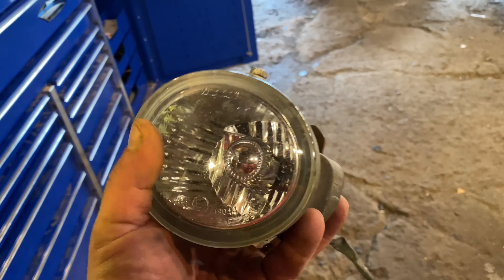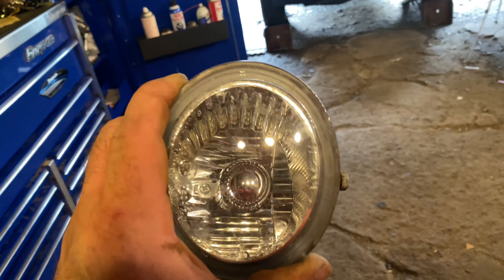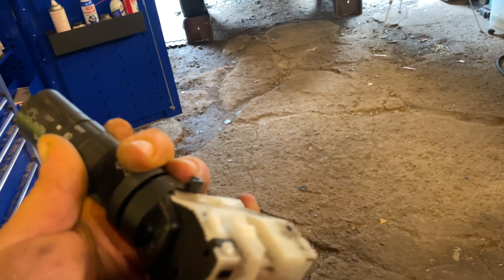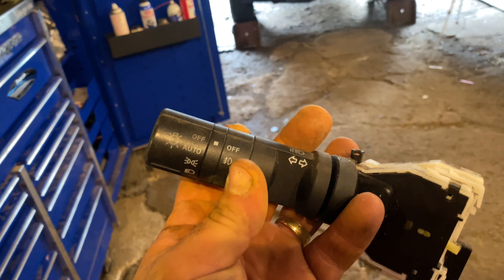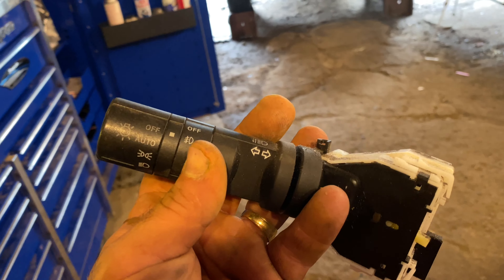So this is one of the original fog light assemblies with the plug on — it's got the bulb in it already. I bought two of those from the junkyard. Then I got this switch on eBay, and in this case the fog light indicator is right there. The switch that's currently in the car doesn't have that.